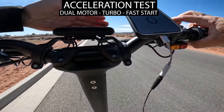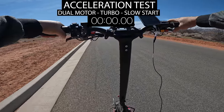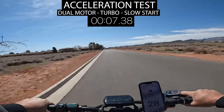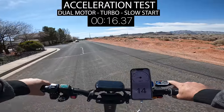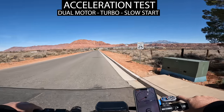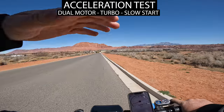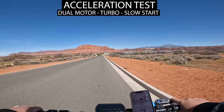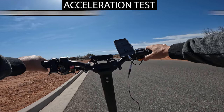Now I'm switching to the slow start setting — still turbo, dual motors, speed mode three. The tires didn't even spin but I'm already at 34 miles per hour. The only difference from the fast-start test was just the first 10 to 15 feet — the power comes on gradually but after about 15 feet it really turns on. I still hit 37 miles per hour in about a block.